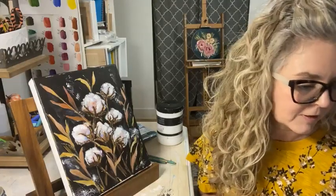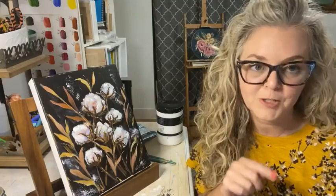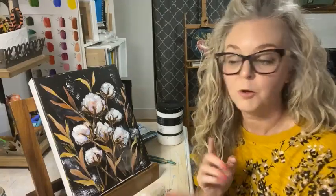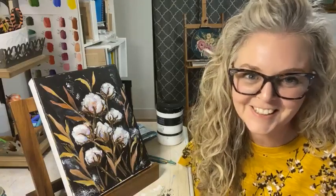Norma says this is beautiful. Someone says their cotton looks like cake pops - and that is very similar to what my cotton looked like in that first tutorial. But that doesn't mean one is good and one is bad. The one I did before was done completely with a palette knife and a different color palette, but that doesn't mean it was wrong. Cotton kind of does look like cake pops to be honest, so don't be too hard on yourself.